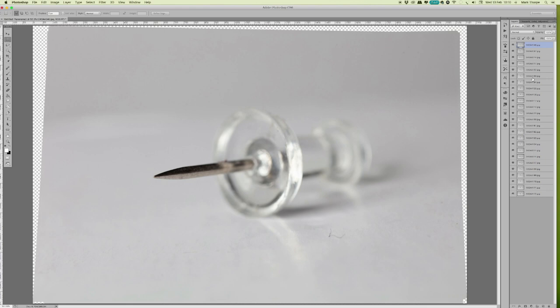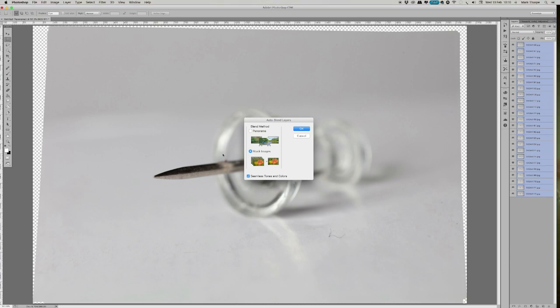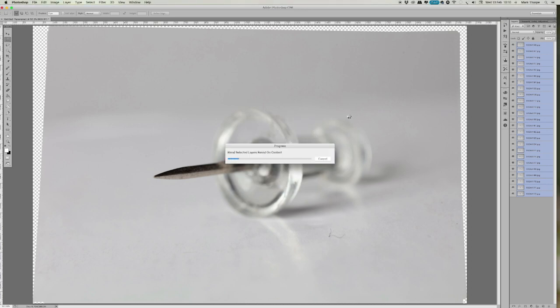Now that all of the layers have been loaded, what we do is simply Shift-click and select all of the layers in our right-hand panel. Then we go up to Edit and select Auto Blend Layers. We choose Stack Images, check Seamless Tones and Colors, and press OK. Photoshop will now do its magic — selecting each in-focus area from each image and compiling them all into a final image. With 25 component images this will take some time, but we'll come back and check the result.